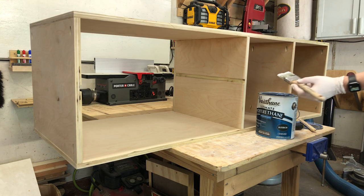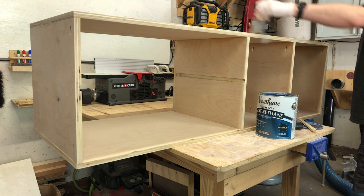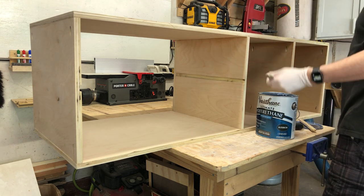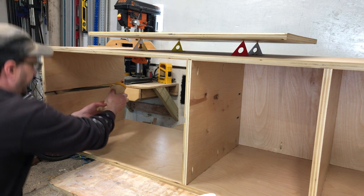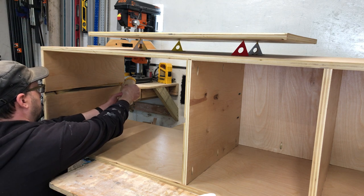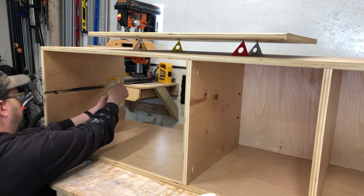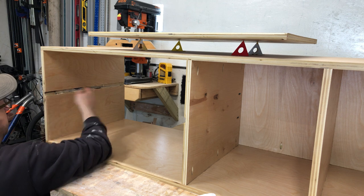We're going to do a couple of coats of poly on the inside — this is force of habit more than anything, but I always do one coat even on the parts you're not going to see. It's more of an actual hardwood thing because of expansion, but I just do it anyway. So I got three coats on that interior and it's all dry and shiny. Let's go ahead and put in our middle shelf — really our only shelf.